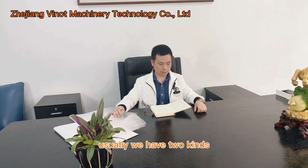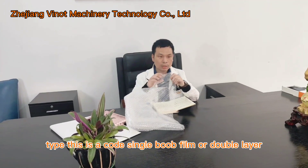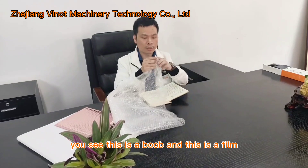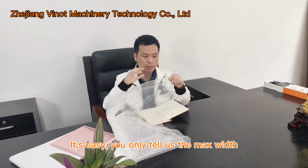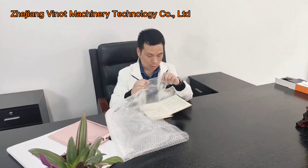We would like you to tell us what kind of air bubble film you want to make. Usually we have two kinds. One is this type — this is called single bulb film, or double layer. You see, this is a bulb and this is a film.